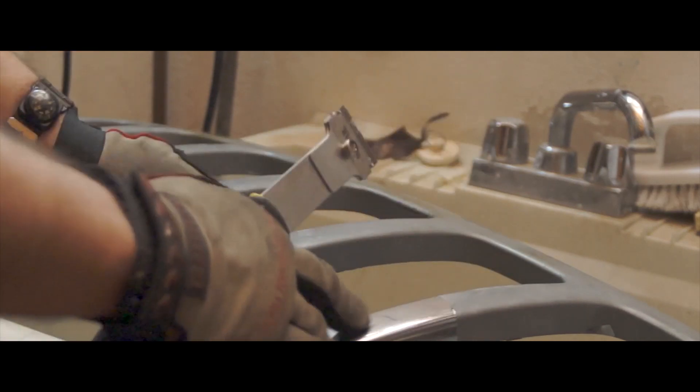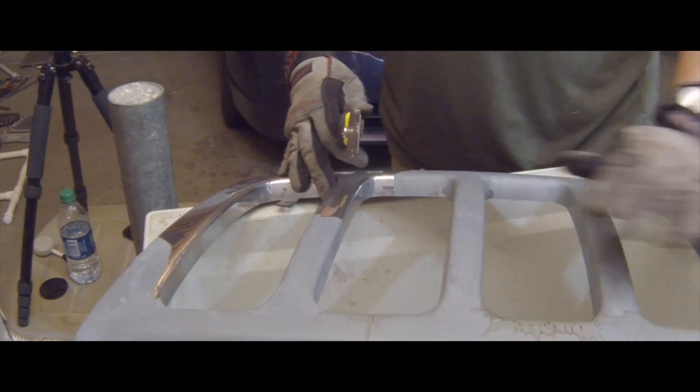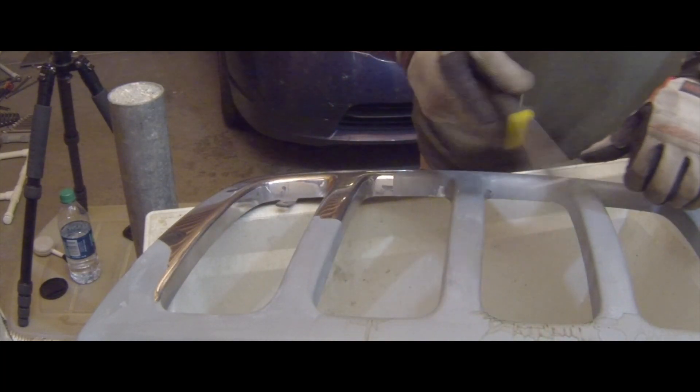Once I get the rest of this chrome off, we'll wash it off a little bit, dry it up, get some primer, and then get some flat black and do it up.